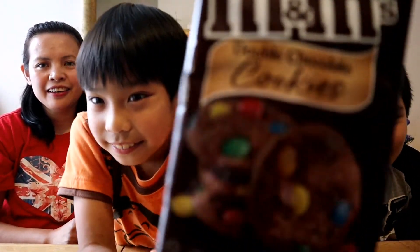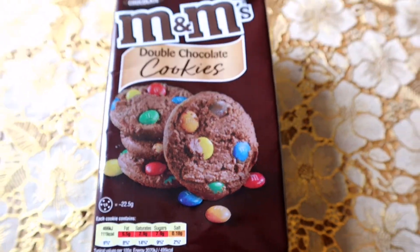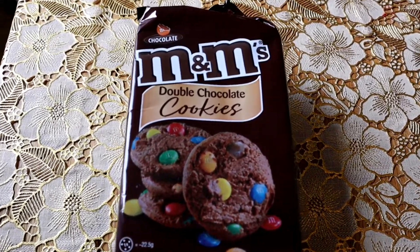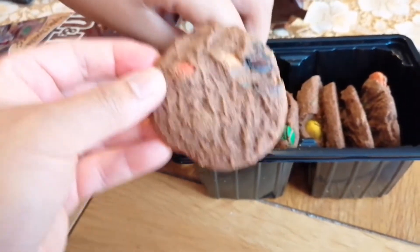Show it to the camera. It's M&M Double Chocolate Cookies. Yummy. Let's open it. This is how it looks — chocolate cookies with M&Ms.